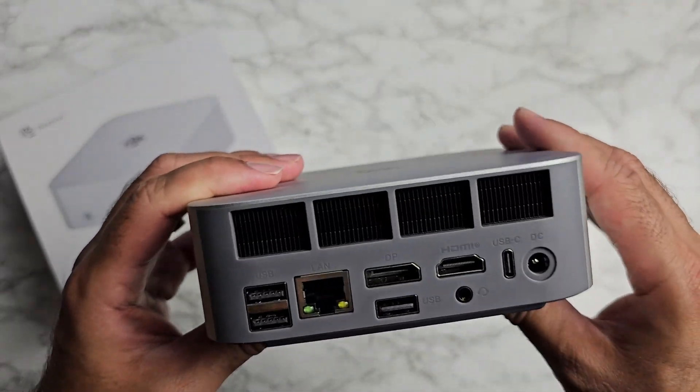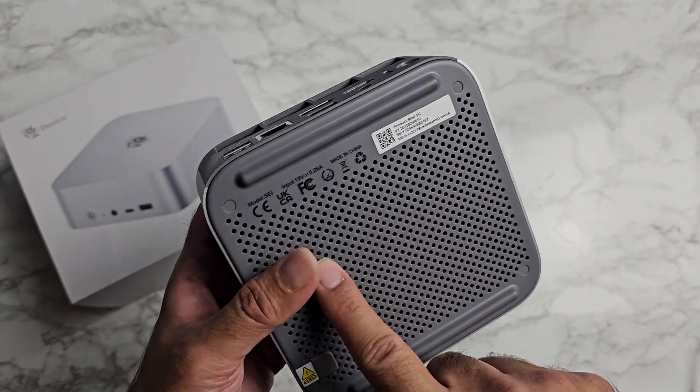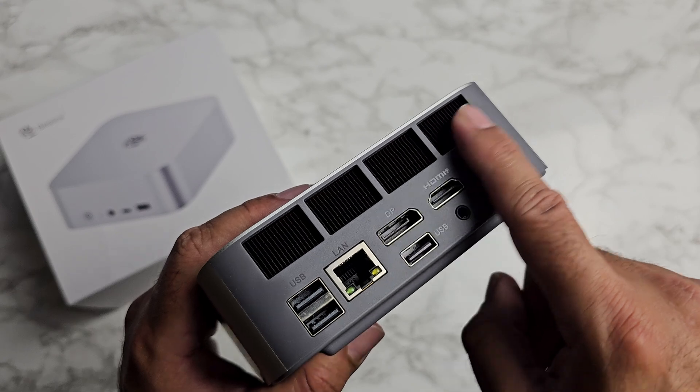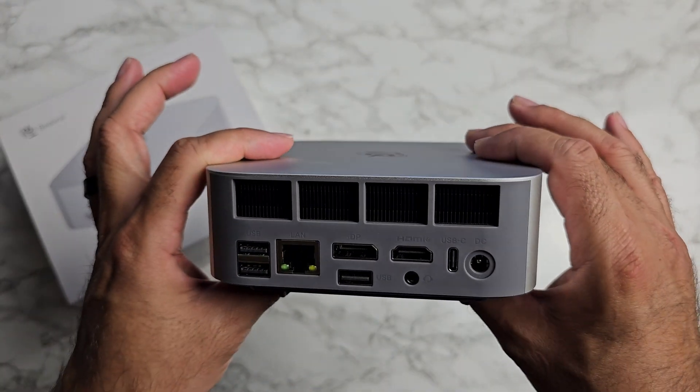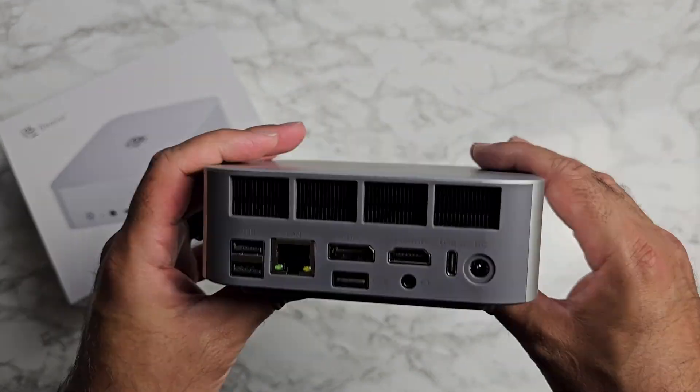The cooling system is quite special — cool air is drawn in from the bottom and heat dissipates via the rear exhaust. On top of that there's a vapor chamber for cooling efficiency, and the internal fan is supposed to be quite silent in operation. There's also an SSD heatsink.